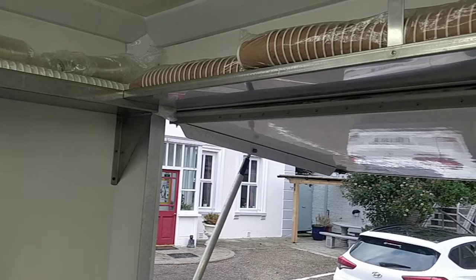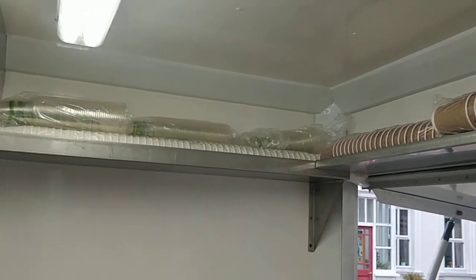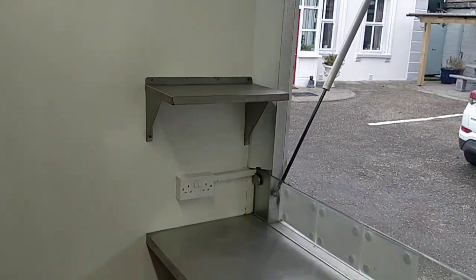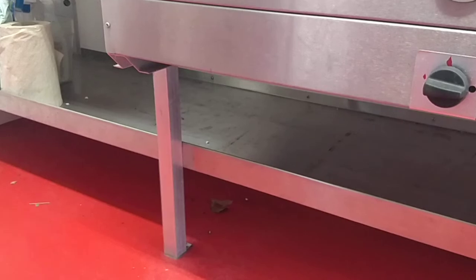Stainless steel area with shelving above — we use that for all our compostable cups. There's a good few compostable cups, cutlery, and bowls going with the trailer. There's the bain-marie area again with shelving underneath.